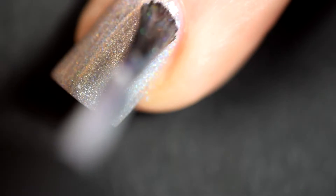I'm starting out with this on my middle finger and my index, and then I'm just using my purple on my pointer, my pinky and my thumb.